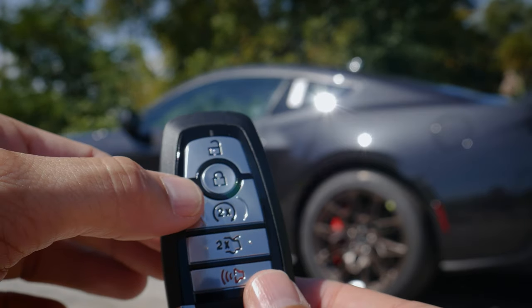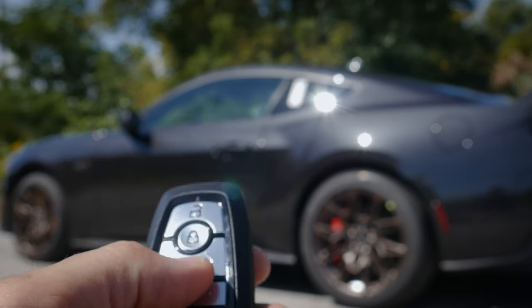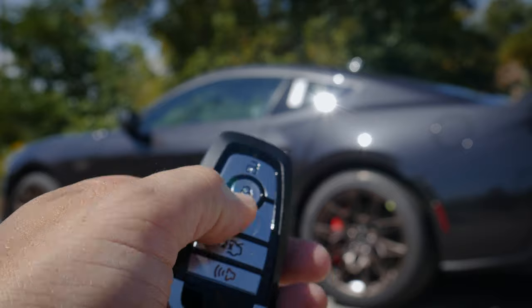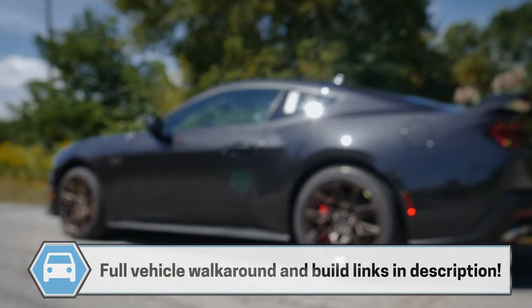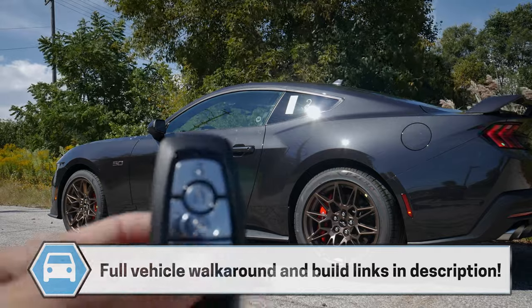You're obviously not going to have remote start on the manual, but to remote start this thing all you're going to do is press the lock button once, then the circle button twice — and this thing is remote started.